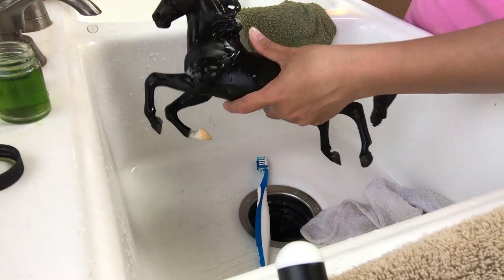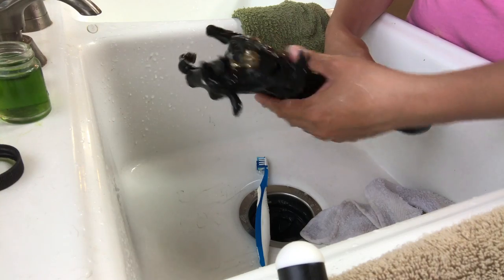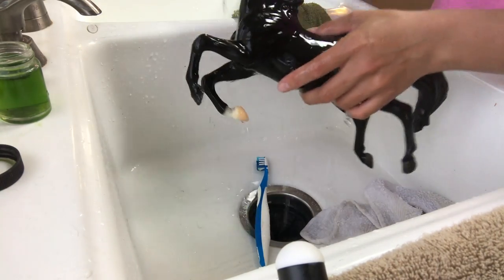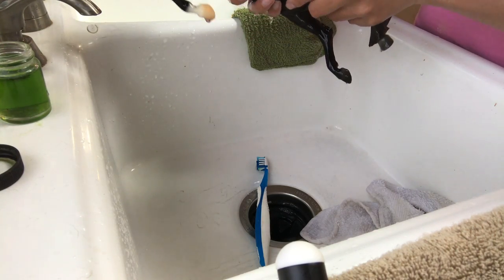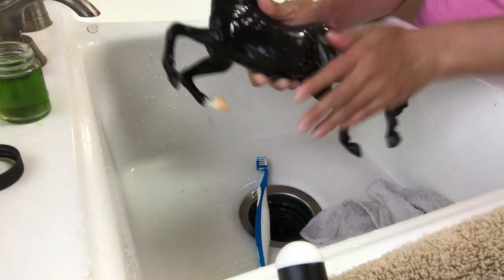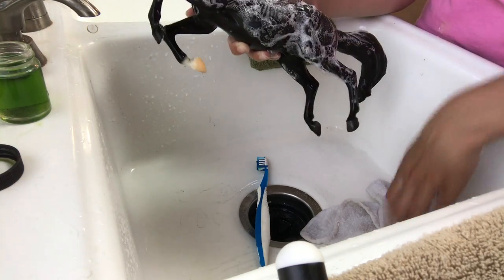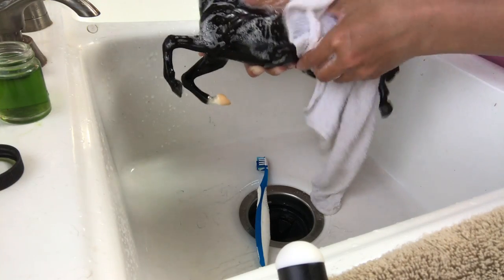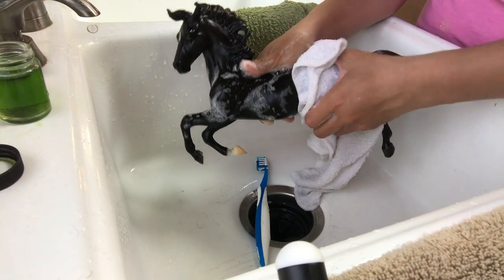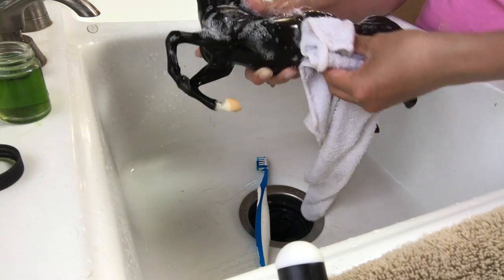Black Beauty here is looking pretty good — let's give him another rinse. Let me check the other side; I looked at him before I started to give me a reference point. With these darker models, once they're cleaned up, you'll want to dry them because you'll see hard water spots when they dry — big water splotches where the water has dried. So it's best to dry them if you can. I use old white t-shirts for that. We have a bunch of white t-shirts that we use for cleaning up model horses.